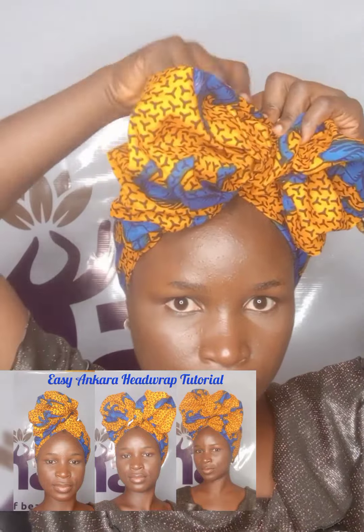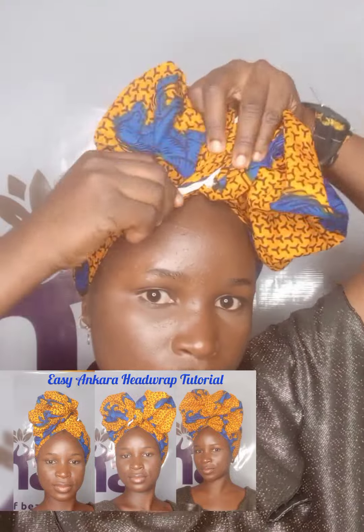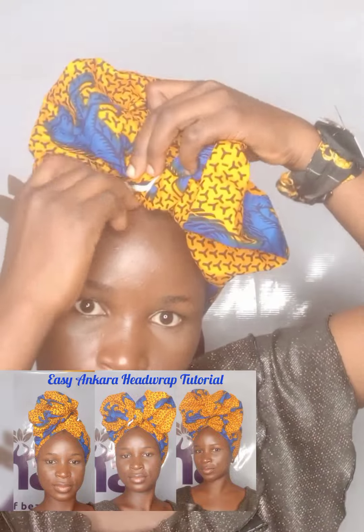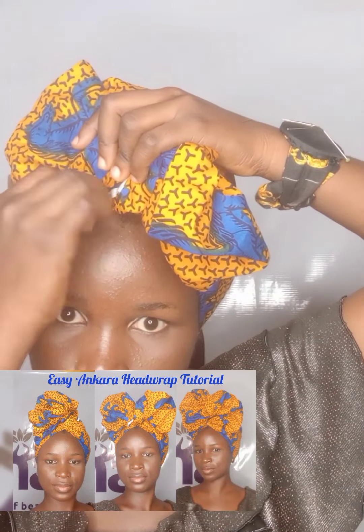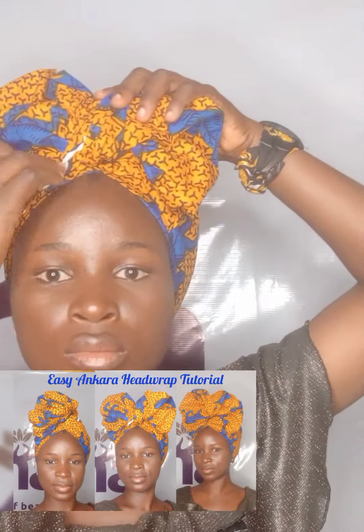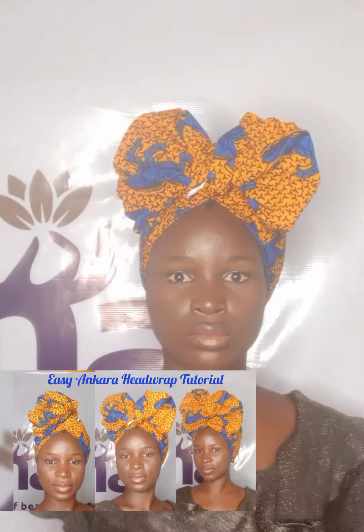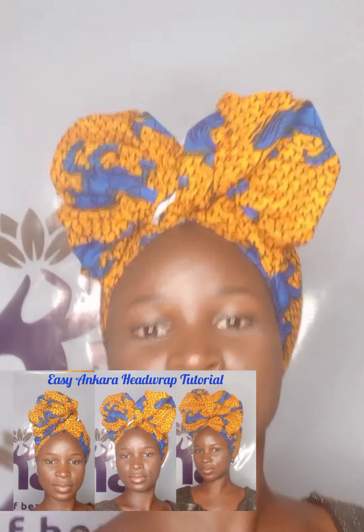For the next style, I will bring out the end of the folded parts of the head wrap — that small remaining part I folded inside before. I'll bring it out and twist it, then use it to cross over the one in the front. I want to create something that looks like a bow tie. Cross over it and pin it.